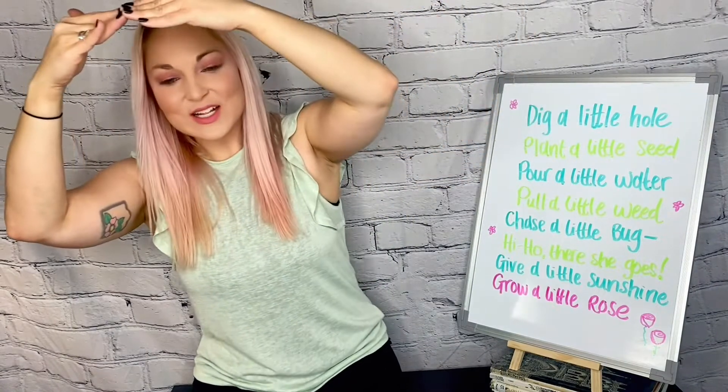Give a little sunshine to grow a little rose. And then you can imagine a flower in front of you. Smells so good.